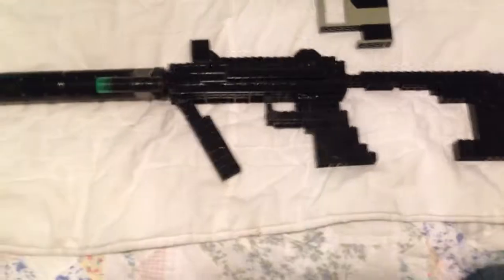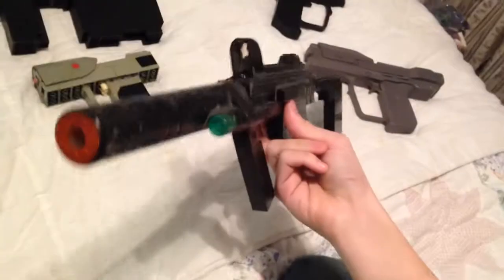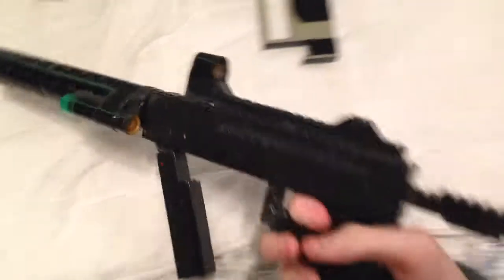Any Halo fan should recognize this gun. This is the M7 caseless submachine gun, and it's the silenced version from Halo 3 ODST.